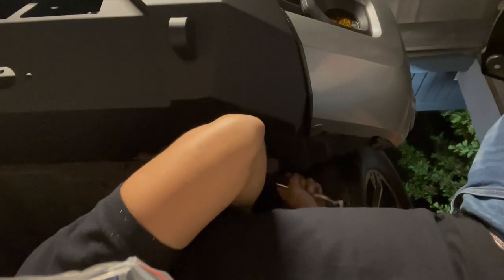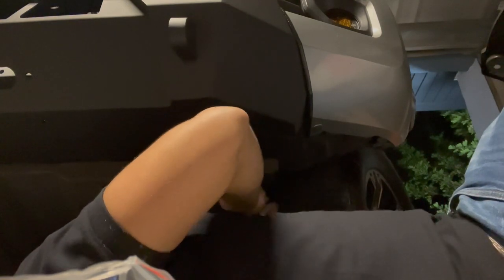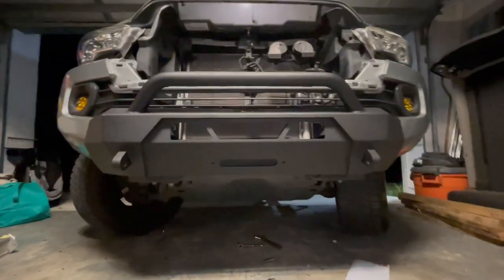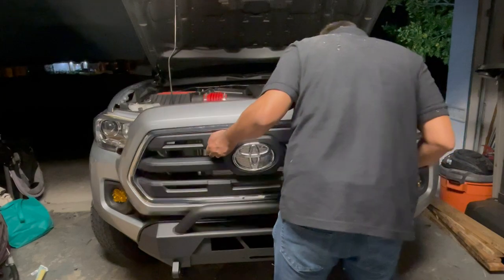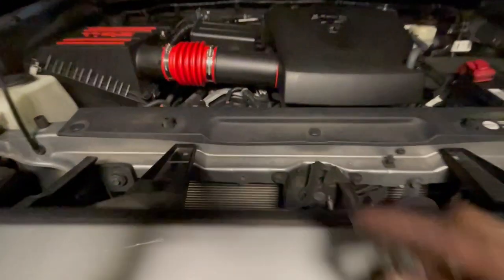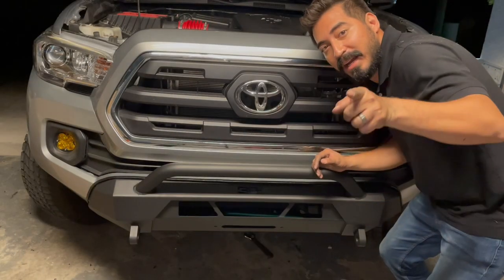Tighten these bolts up guys, tighten them up. I don't have power tools like everybody else does, so we got to use what we got — a little elbow grease. Bumper is on guys! Let's go ahead and finish it off. Alright, grill is on — let's get these bolts back in with the 10mm socket and then we'll get the clips. Alright guys, it is finished!